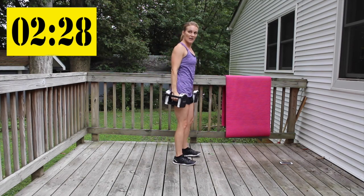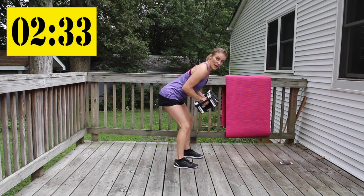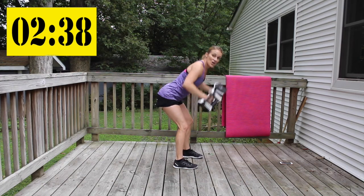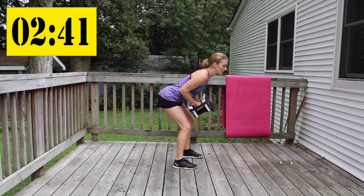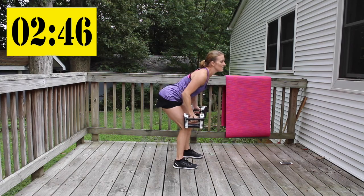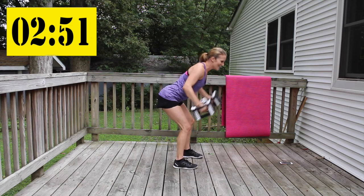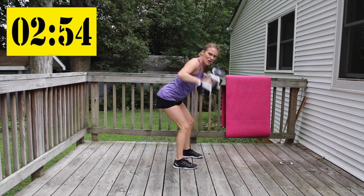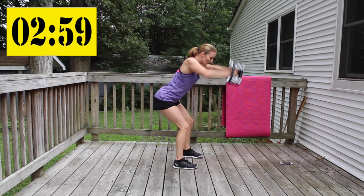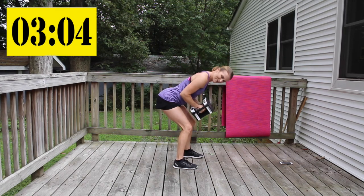Flat back, shoulders back, abs in, bend your knees. Hinge forward — arms are bent for the first part, then extend in front. Keeping those arms straight right here is really challenging.